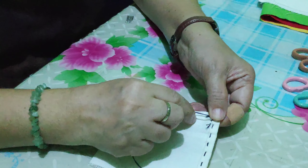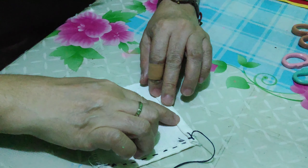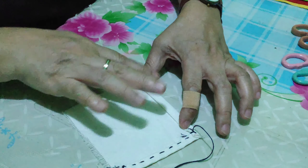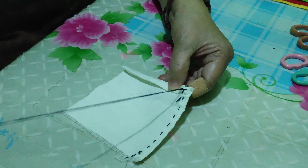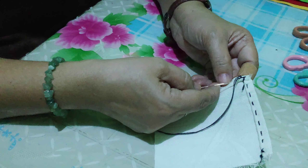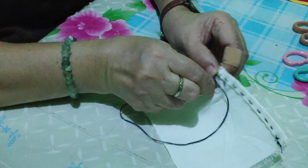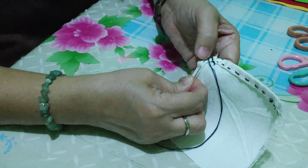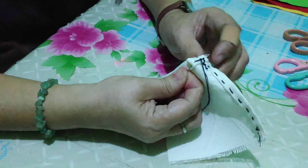You insert the needle here, then insert it forward like this and then pull. Look closely at how it's being done. You also need to fold the cloth and let it straighten, then place the needle here and insert it this way, and then insert it to the last point here.